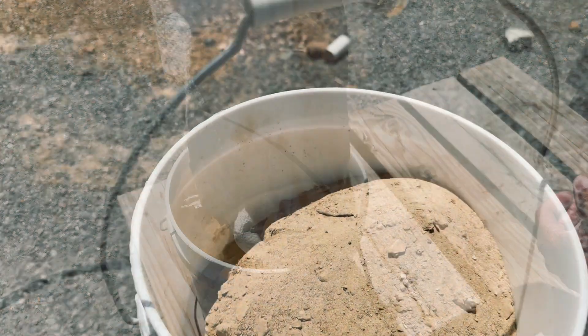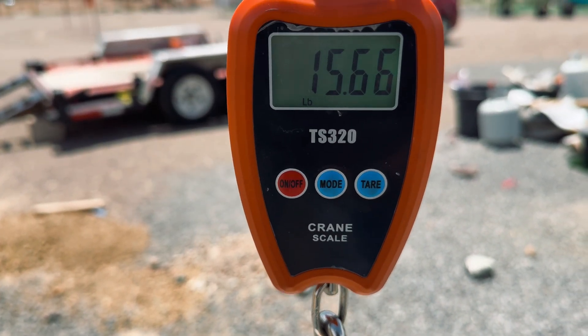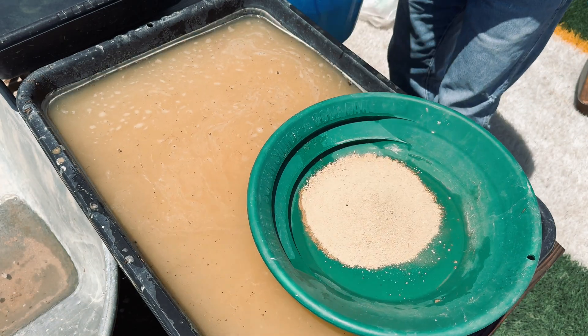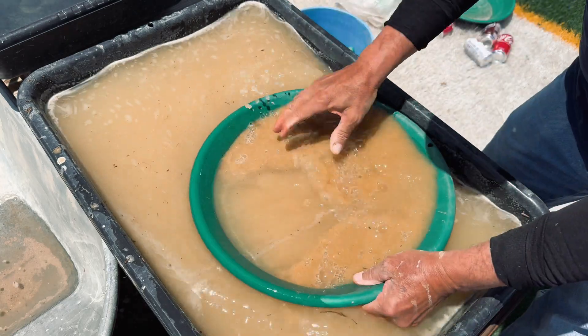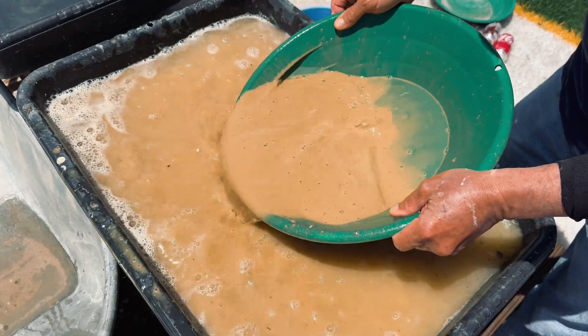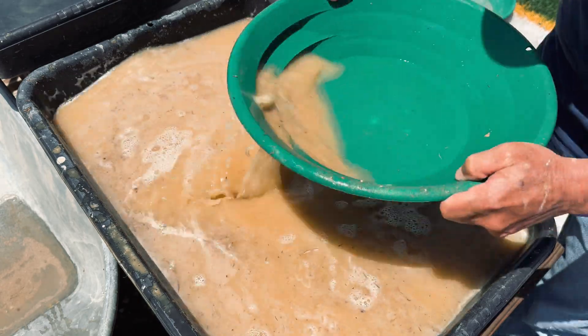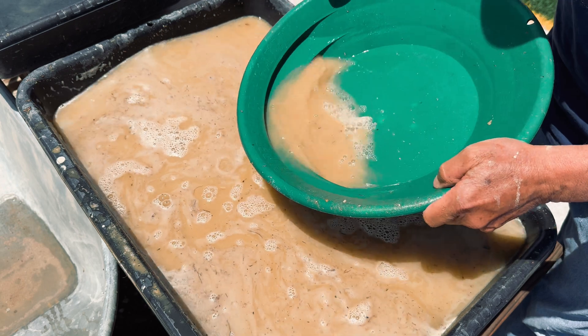Here is the material we brought home from the Frink Mill and it weighs up to 15.66 pounds. I do have to mention that after we had weighed this up, I classified out the hard chunks of clay that was in the material and we lost about a pound and a half, so we actually have about 14 pounds of material to work with.